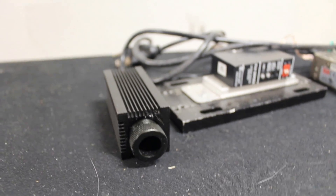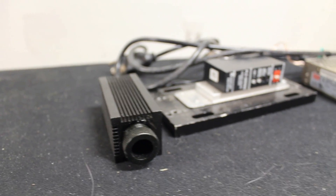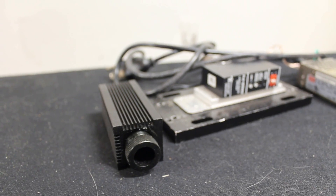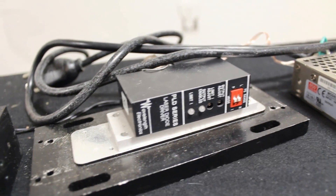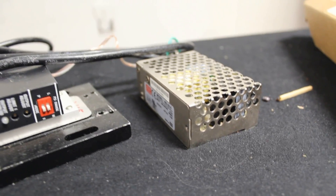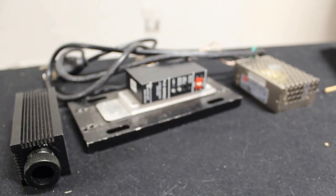Now the heart of this build is a five-watt C-mount red laser diode that's inside this module right here. It took me a long time to find one of these diodes, but luckily a nice member of the laser pointer forums sold me this diode so I was able to build this laser. For a driver I'm using a PLD5000, which is a really nice laser driver, and then I have a five-amp, five-volt power supply powering it up. So yeah, it's a pretty simple laser but it's really cool.